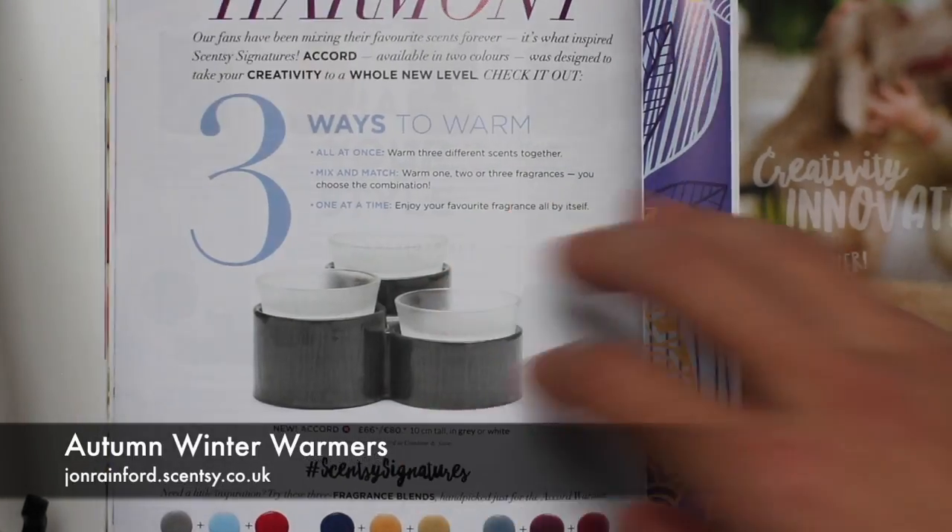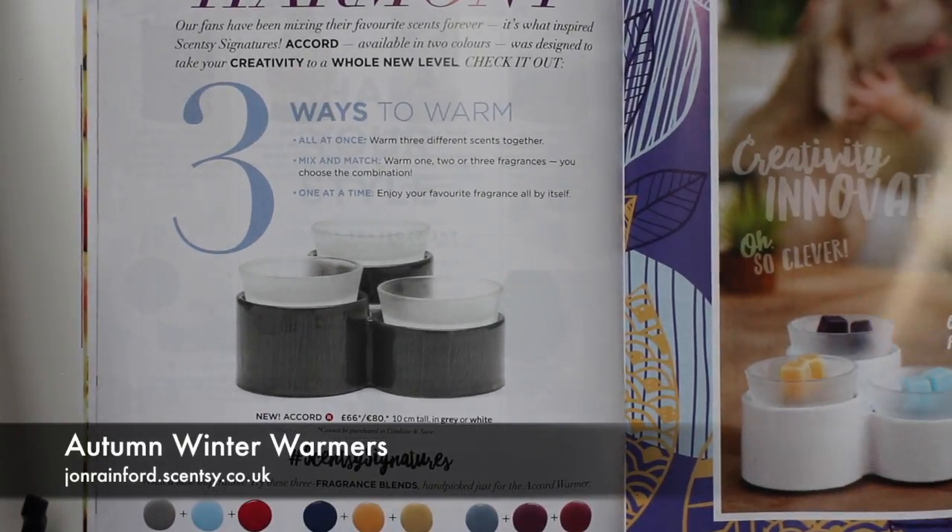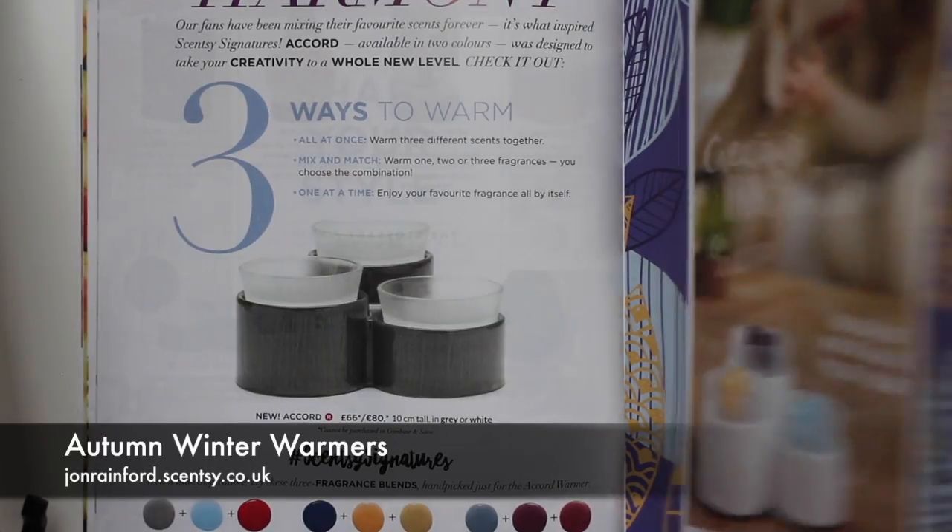I'm really excited by this warmer. It's great if you're never quite sure what you want from one day to the next, or if you like a more cozy smell in the evening and a more refreshing smell during the day.